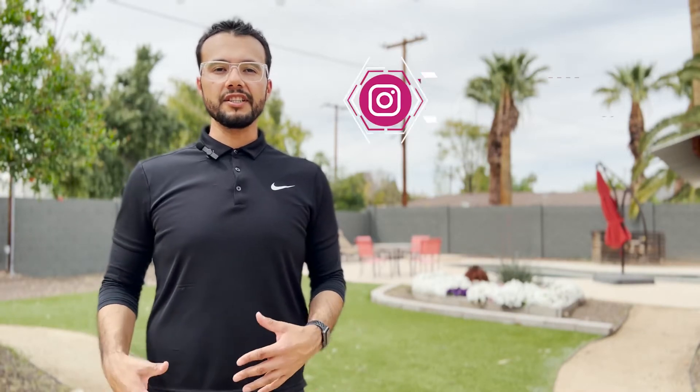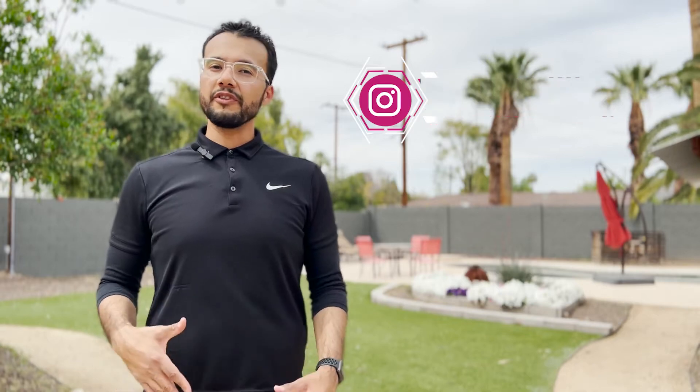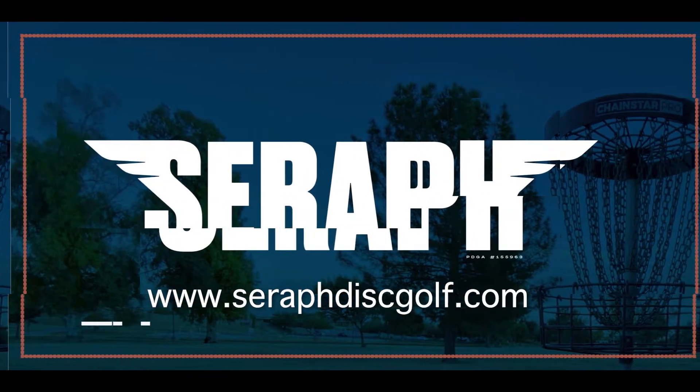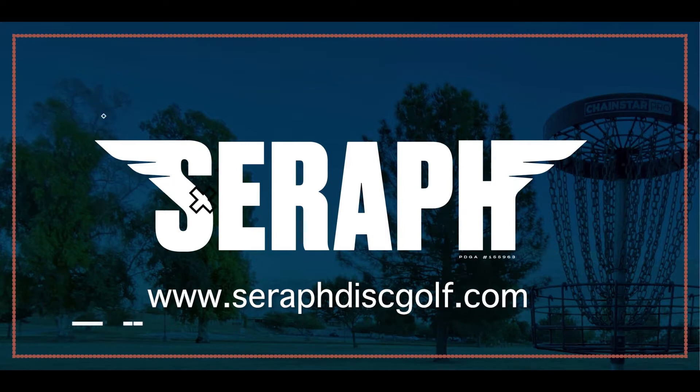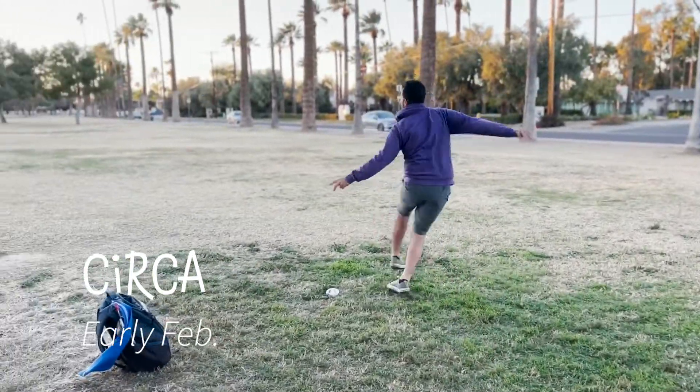What's up everyone, welcome back to the channel. In today's video we'll be looking at how a pro helped improve my x-step. We're starting off by watching clips of what my backhand looked like before. It's crazy to watch, kind of comical to be honest. So let's take a look at what Jordan did to help that hot mess of a backhand.